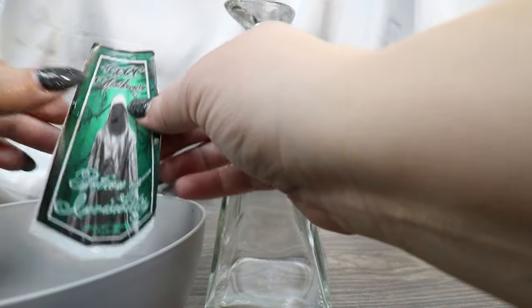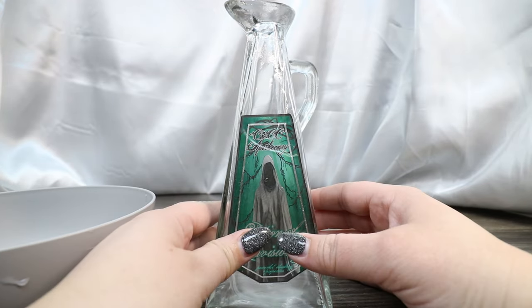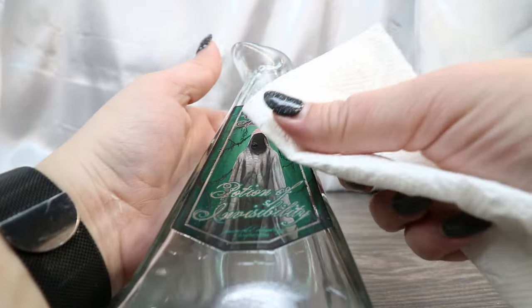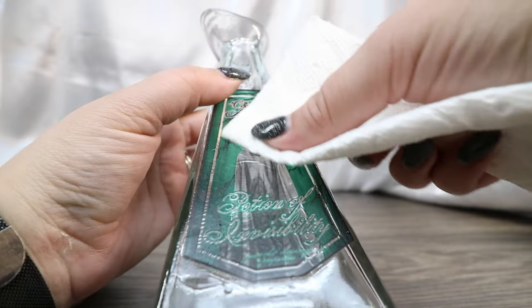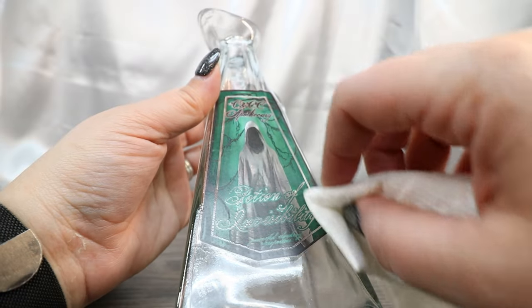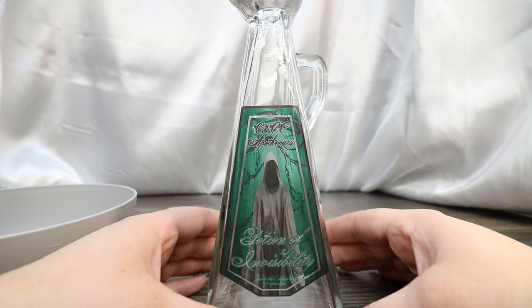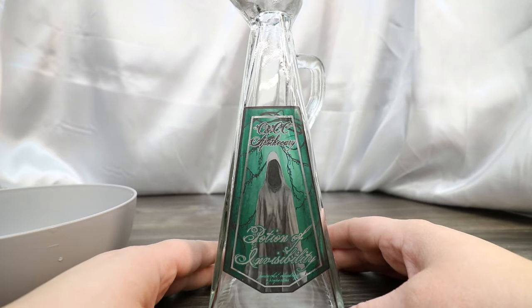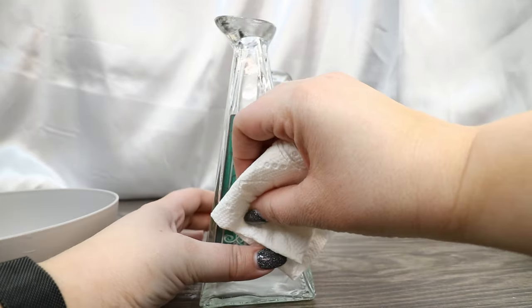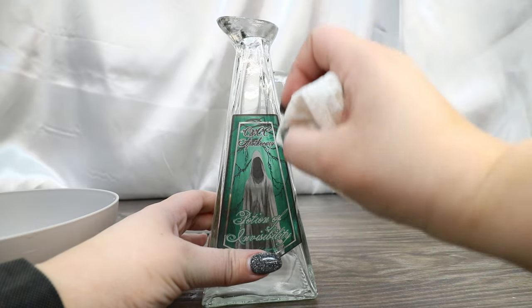We're just going to slip it up, place it on our bottle, and then pull the backing paper off. Now we can adjust its placement, and then use a paper towel to remove some of the excess water from behind our label. I like using a paper towel because it absorbs the excess water, and I feel like it's a little safer — you're not going to accidentally damage your decal. Sometimes when you use an actual squeegee or burnisher, you can damage your label, and that's the last thing I want to do. So at this point, I'm just going to make sure it's straight and that all the extra bubbles are pulled out. This has a little ripple right here, so I'm just making sure that the label got into that ripple really nicely.